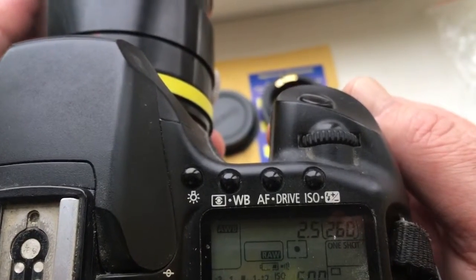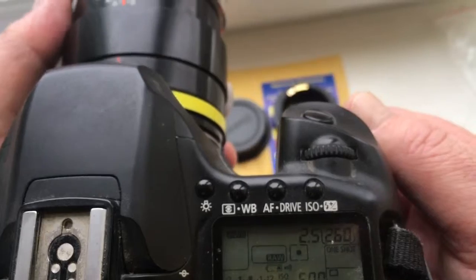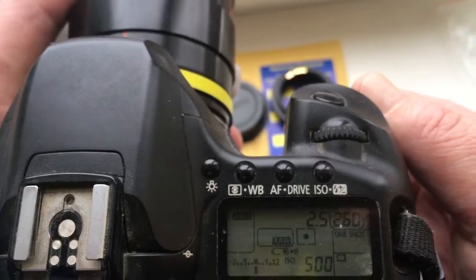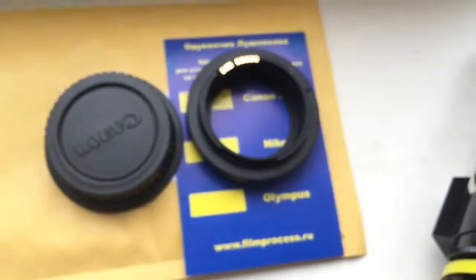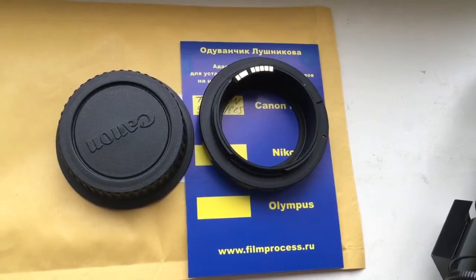If your lens has back or front focus, you need to adjust the confirmation point using function 8.0 in the programming mode. I will give you a link to the programming instructions for the chip in the description for this video. Now I'll package your adapter and send it to you. Thank you for your attention.